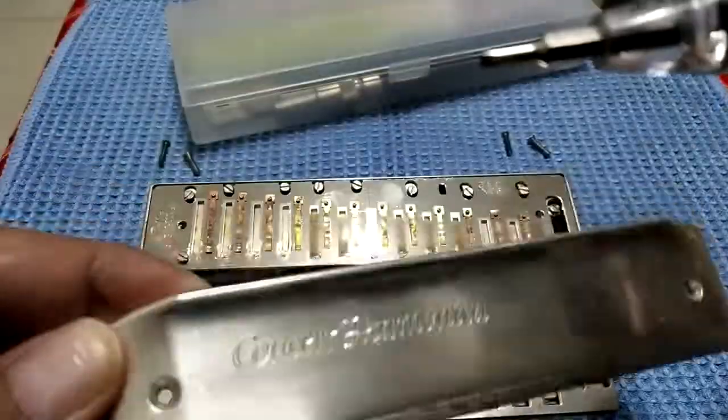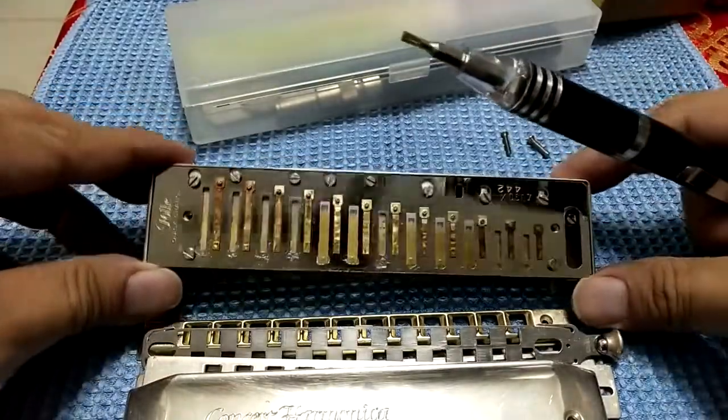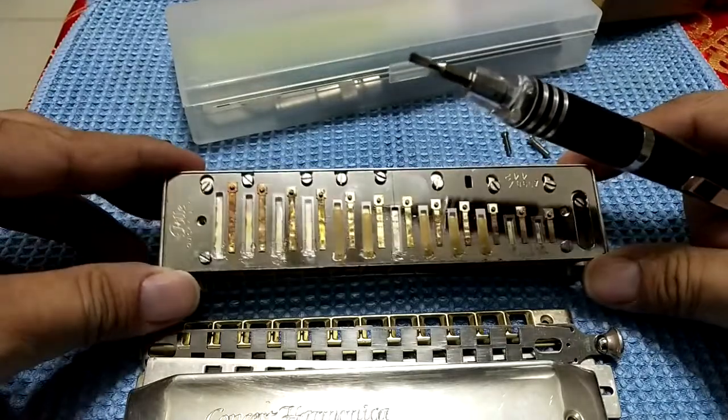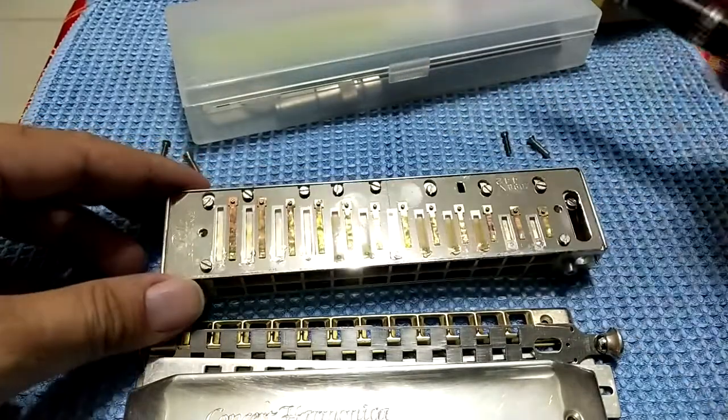You can see clearly the stain history here. This is the top cover plate of the silver harmonica from Hohner. We need to open it up — there is a special screwdriver that came with it, which makes it very easy to unscrew.